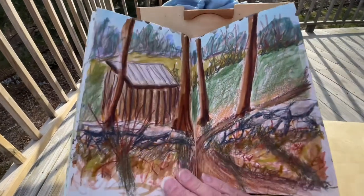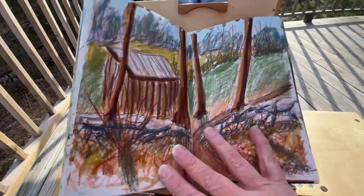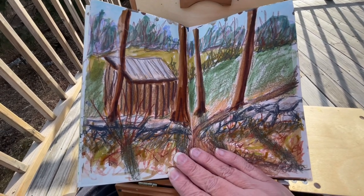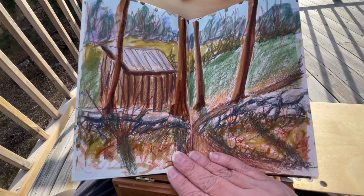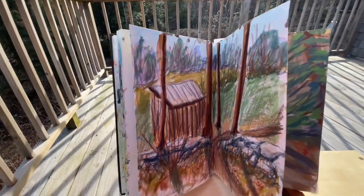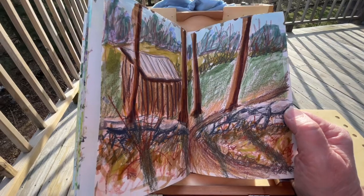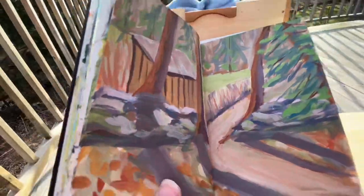I have a really bad back, so I figured out this was really taxing on my body to stand with a Pochade box and do the mixed media landscape. I actually didn't like the way it came out at first, but now that I've had time to sit with it I do really like it — it's kind of energetic, the marks have an energy you wouldn't be able to get with paints. But it was hard on my body because that's a lot of coloring, sketching, and mark making. The second one I did was a gouache painting.